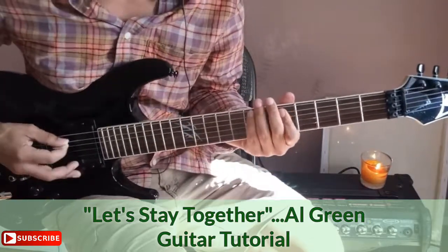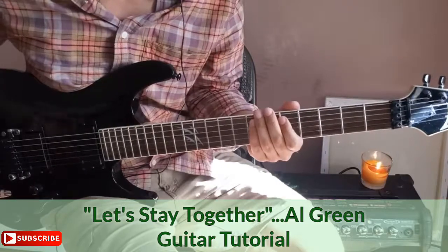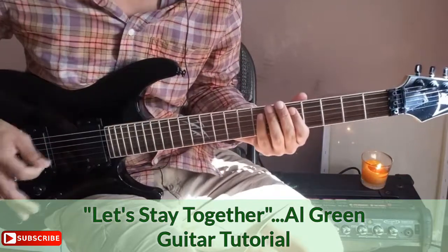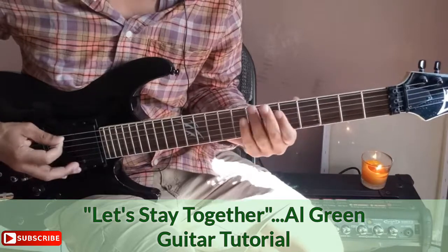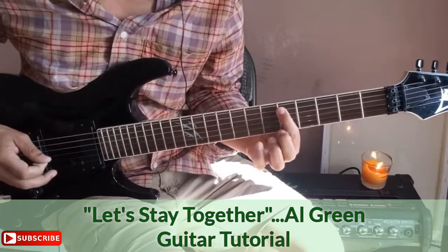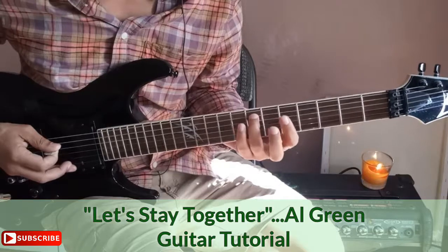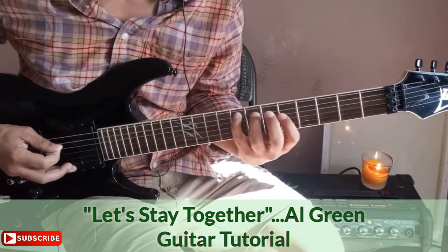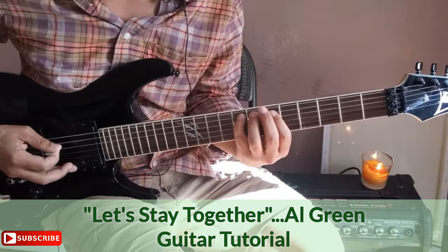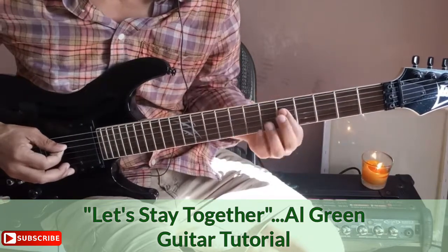After this chord, we go into a little riff. Make it staccato — staccato means make the notes short. You can do palm muting with your right hand. Start with your first finger on the A string fifth fret, then the A string seventh fret, then eighth fret — and the last note is the fifth fret of the D string.